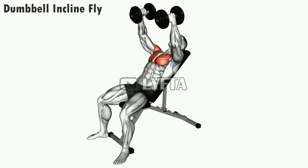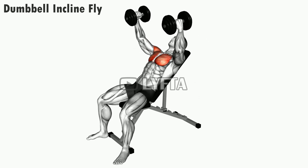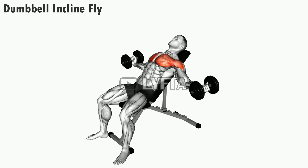The Dumbbell Incline Fly is a great chest-building exercise that promotes the development of a larger, stronger chest.